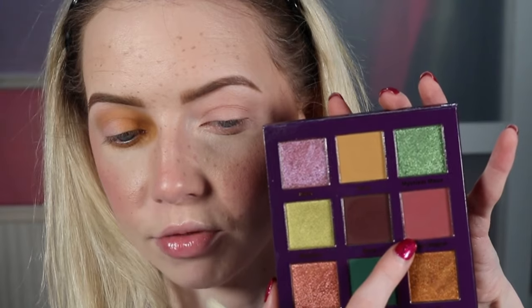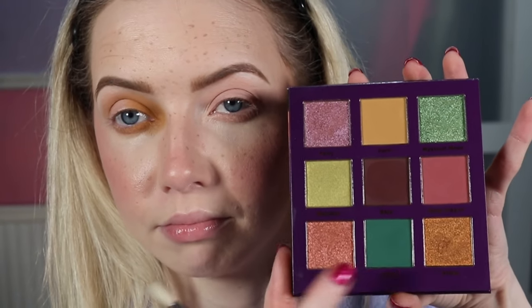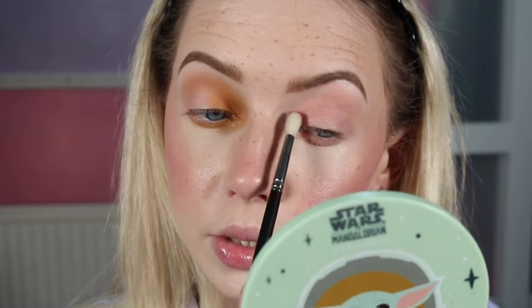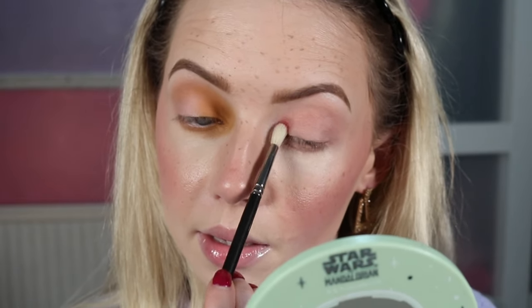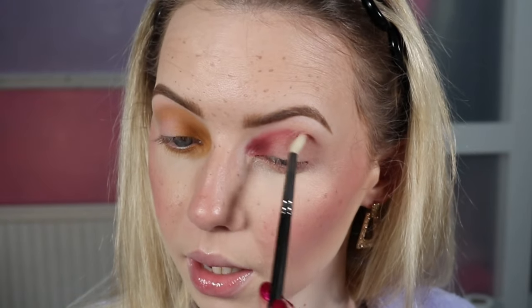I'm quite happy with how that blended out already, so I won't use the big fluffy brush. Now we're going to take the shade Snapdragon, which is this rosy shade. This shimmer is darker than the mustard shimmer, so we'll see if I need the dark brown to add depth on this side — I don't think I will. We are going to do exactly the same thing, starting focused on the inner corner. This kind of look is not going to be for everyone; not everyone will want a deep inner corner. I love this sort of look, especially with a nice big liner and fluffy lashes.